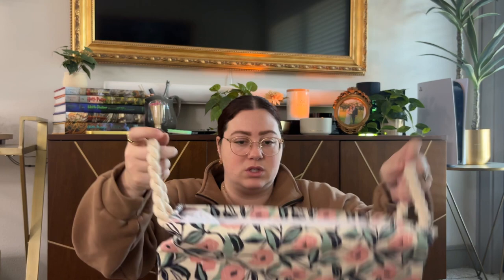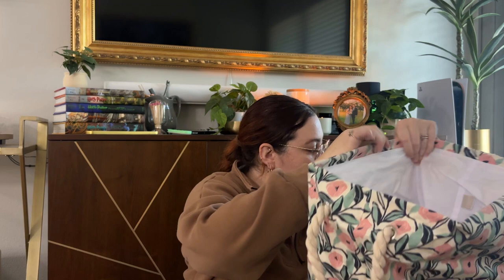And then the last piece in the set is a clothes hamper, which I was in desperate need of. This is just so cute — and I love how collapsible it is. Okay, that is that for the add-ons; let's get into the box.